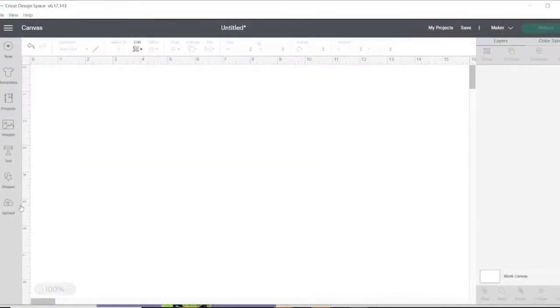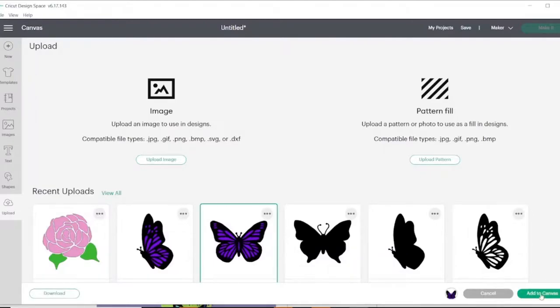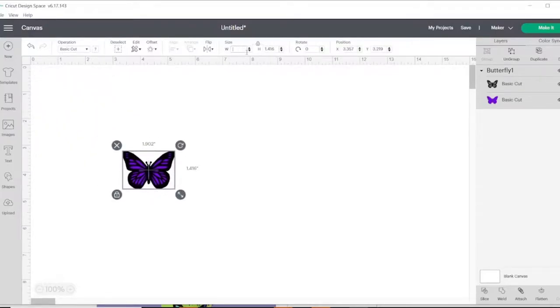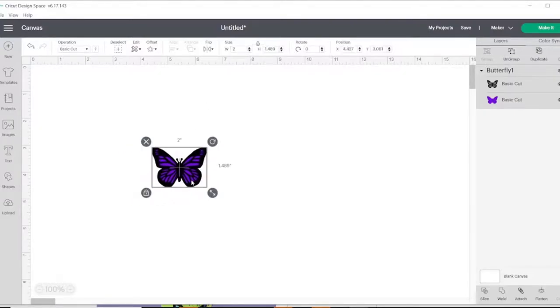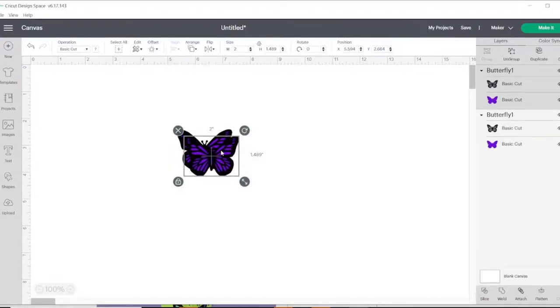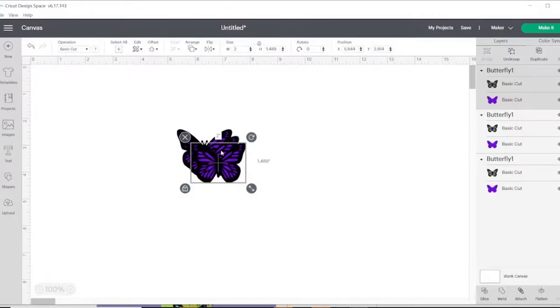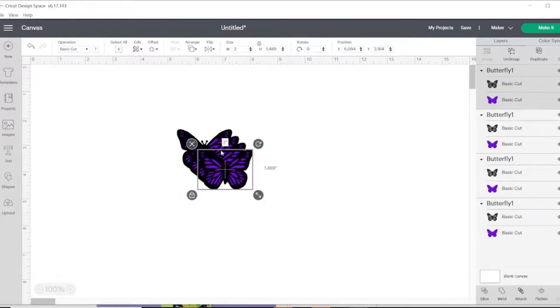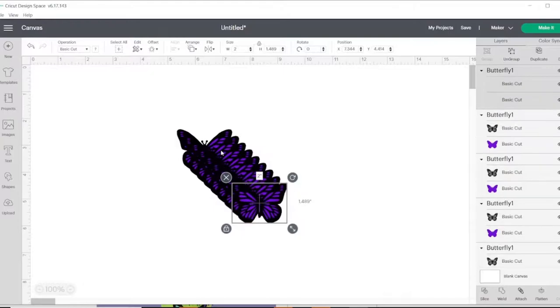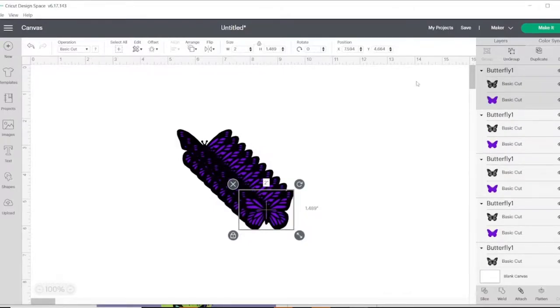Open up a new project in Cricut Design Space and upload the SVG file you just purchased. If you're doing the same project — a Starbucks Venti cup or Mana color changing cup — change the width to two inches. I like about seven butterflies on each cup. I cut out eight to ten butterflies just in case of mistakes while weeding. Right-click and duplicate, or use Ctrl+C and Ctrl+V to paste. Let's make ten of them.